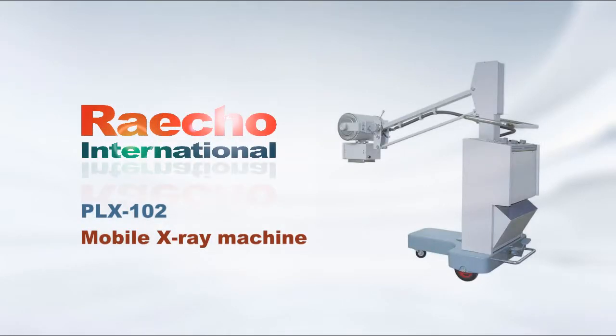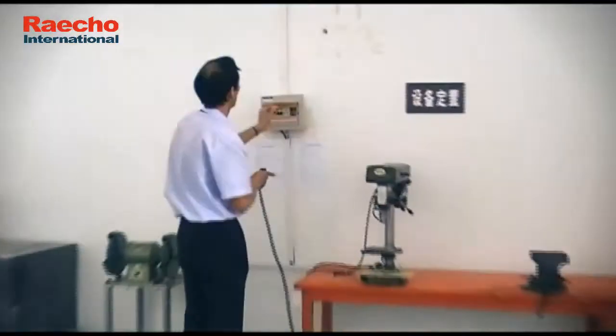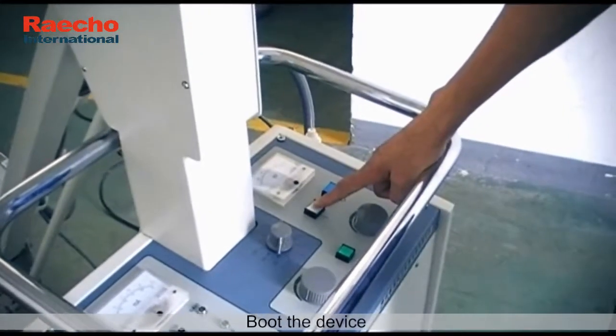Ricoh PLX102 Mobile X-Ray Machine. Power on, then boot the device.